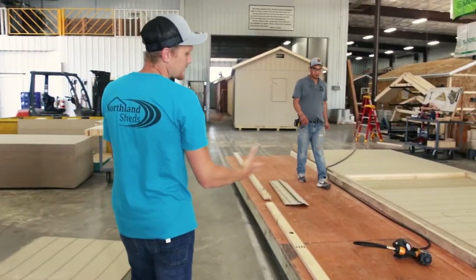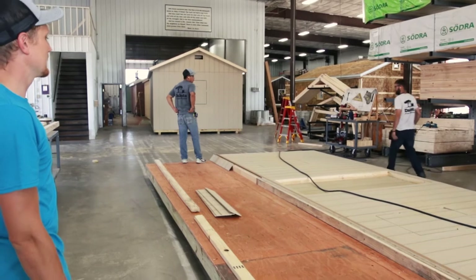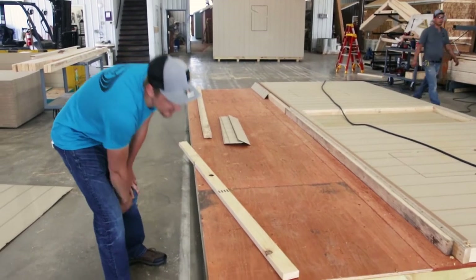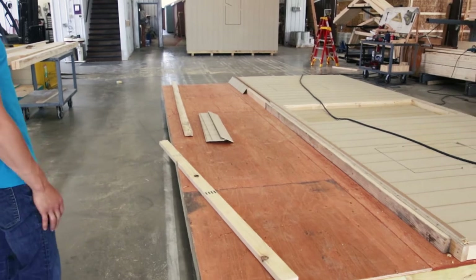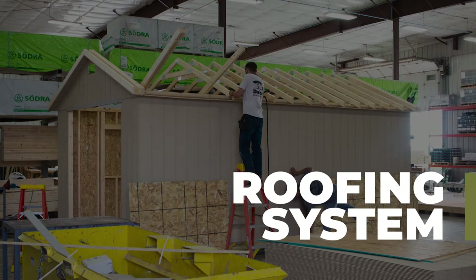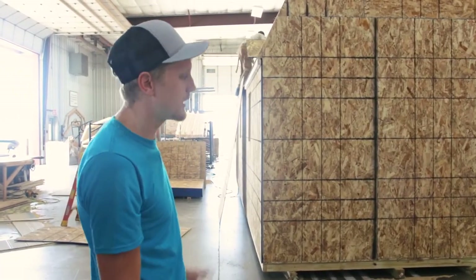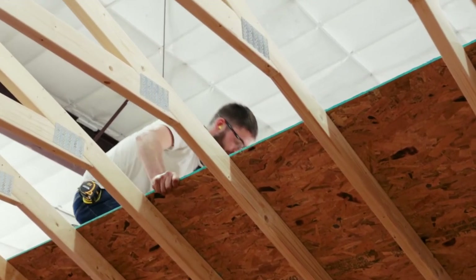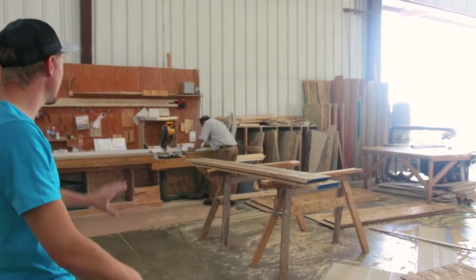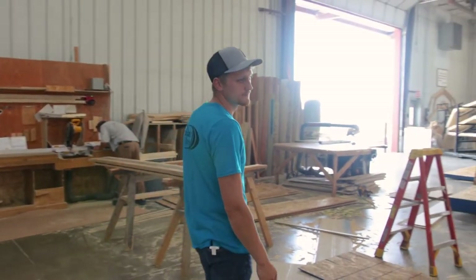These guys in the framing area take all the pieces for a building and nail it all together. They'll space the windows and doors the way they are on the blueprint and get it framed up. This right here is going to be a garage, so it has joists 12 inches on center and is upgraded to the tongue and groove plywood flooring to take the extra weight. Right now they're framing up a 16 by 24 vinyl building and just putting up the roof system. There's also a cutout guy here that cuts all the components, then the framers nail it together to build your shed.